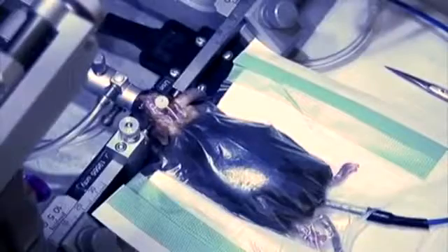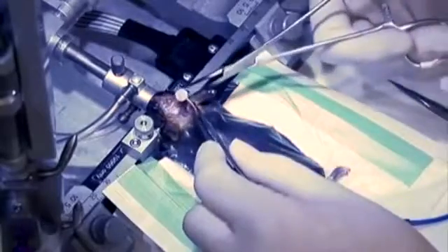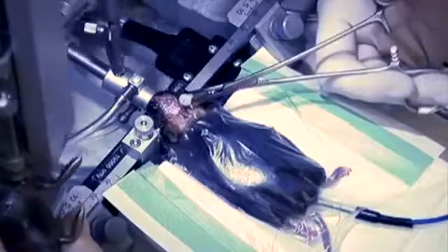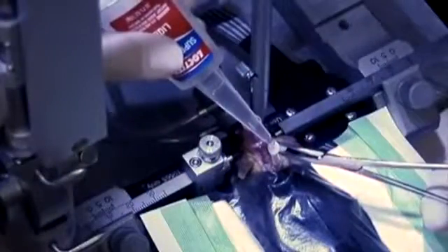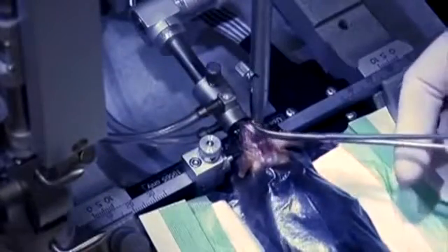Be careful to not let the catheter touch anything. With the curved hemostat, grab the cannula at the groove where the top meets the pedestal. Move the cannula driver into position and secure into place. Then, place a single drop of superglue on the base of the cannula and push the top of the cannula into the driver and position it so that the tubing is pointed straight back.